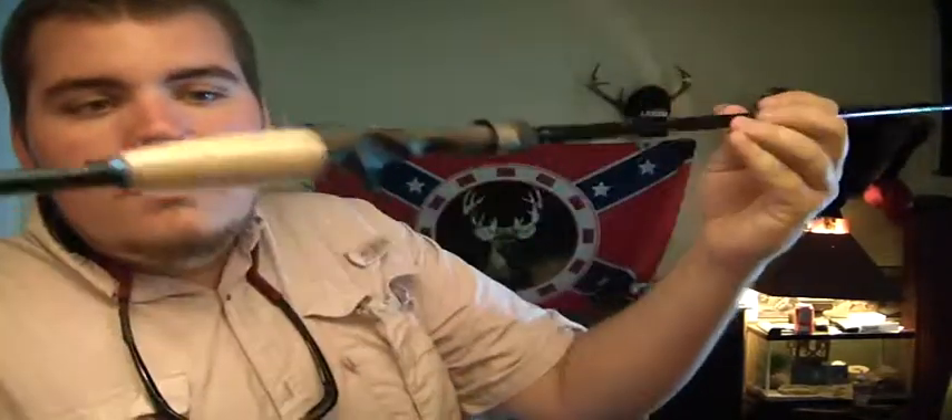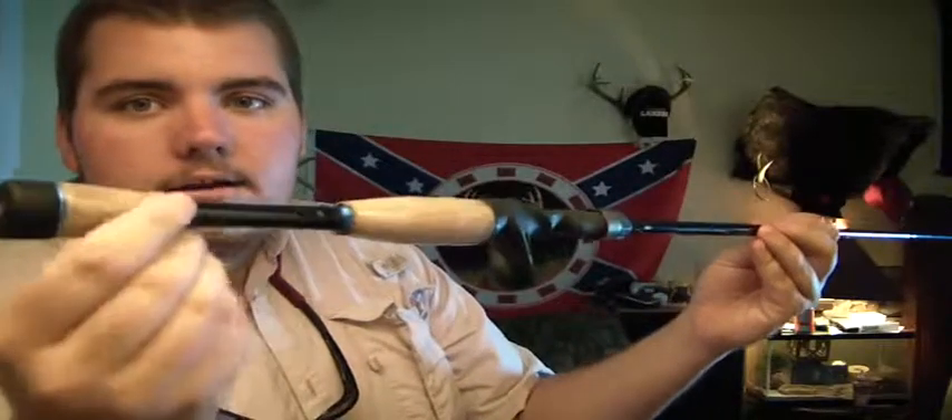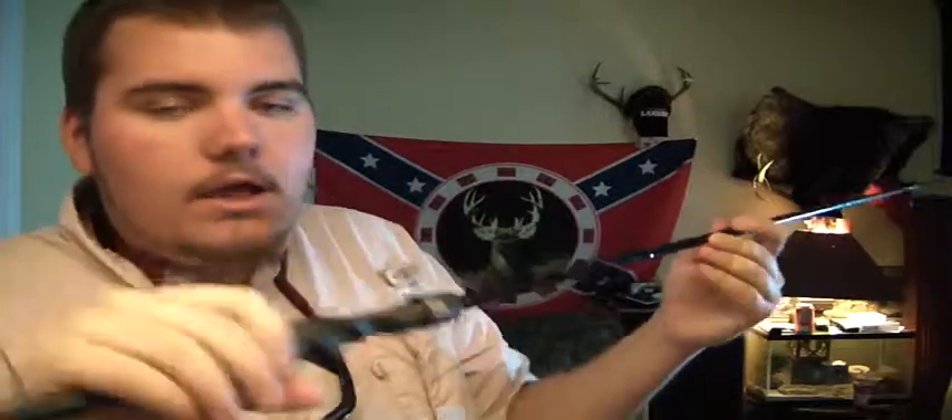I want to take my reel off the rod and kind of show you the rod. This rod has micro guides on it. It's got a Fuji reel seat — and if you're asking what a reel seat is, this is the reel seat. It's open right here, there's no cork. I love that feature. It's lightweight. Ultra good action, you can feel anything with it. It's sensitive as can be.